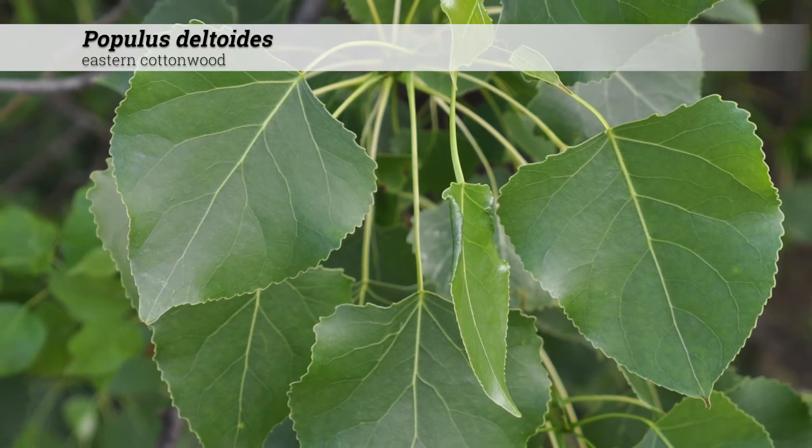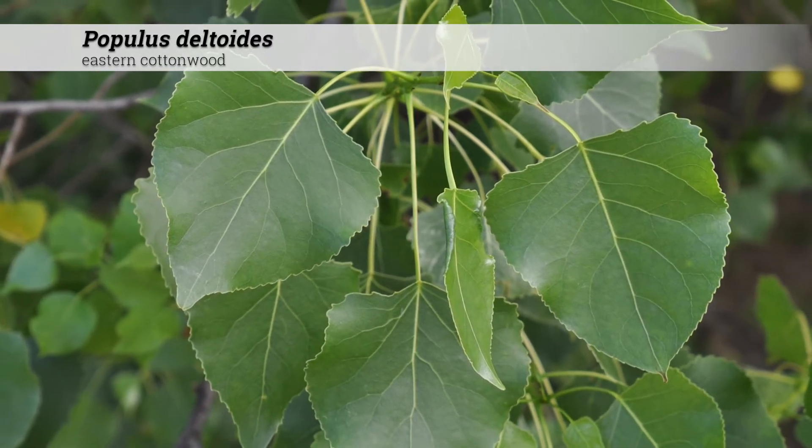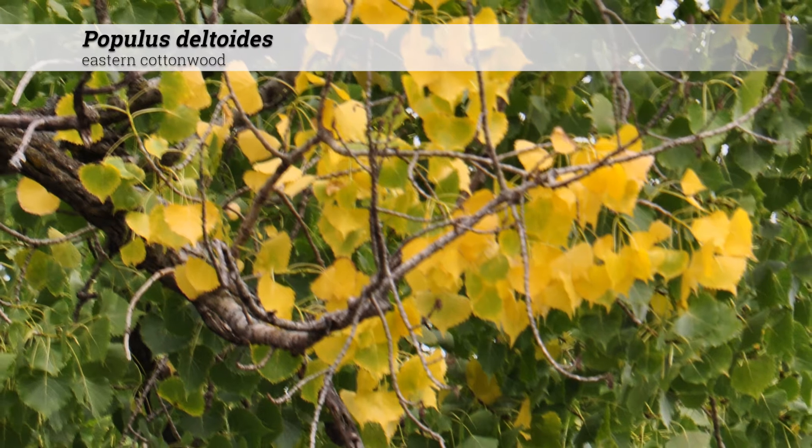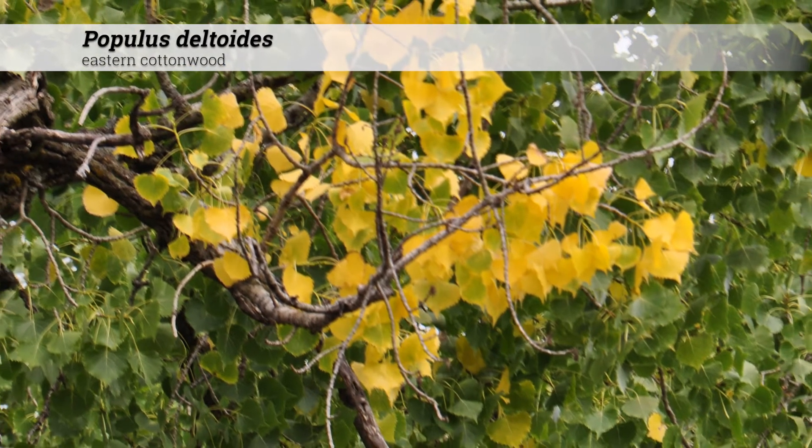During the growing season, these have a lustrous light to medium green leaf, abscizing early in the fall. Fall color is yellow, although the fall color may not be great because of early leaf drop.